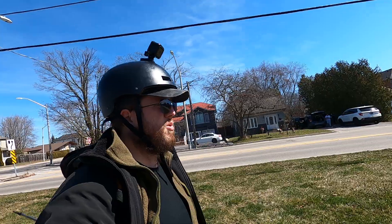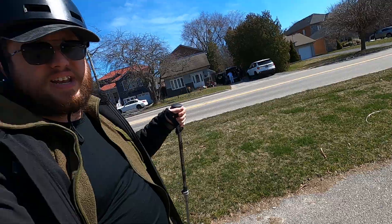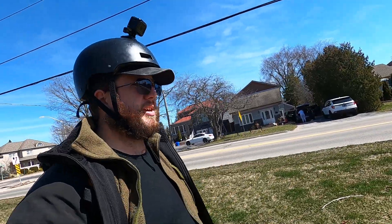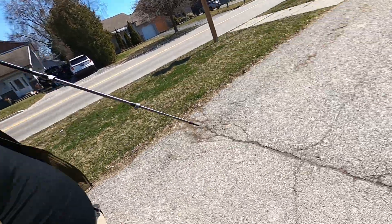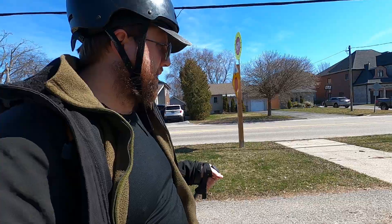That definitely seemed to have a bit more success. Once I got moving I pulled it out and actually stuck it down again, and that helped me get the stability to get going. It's almost like a training wheel for this thing — interesting way to think about it.